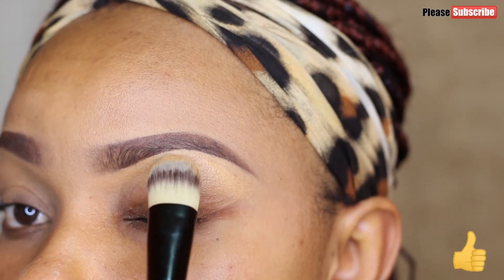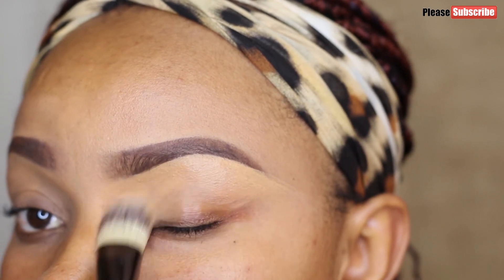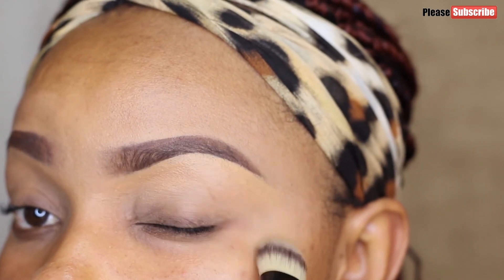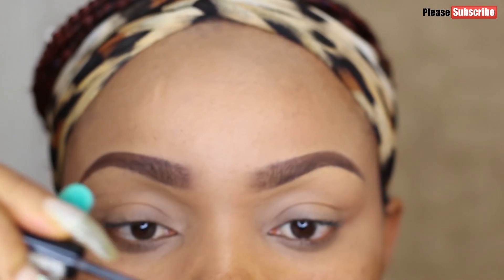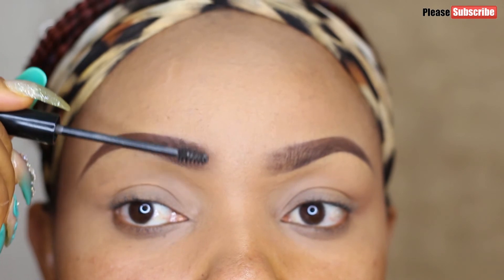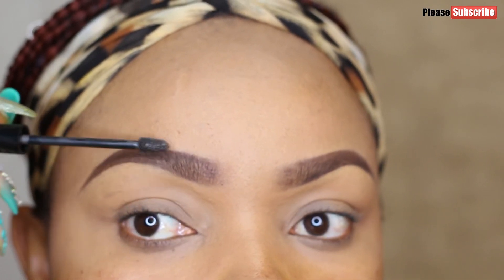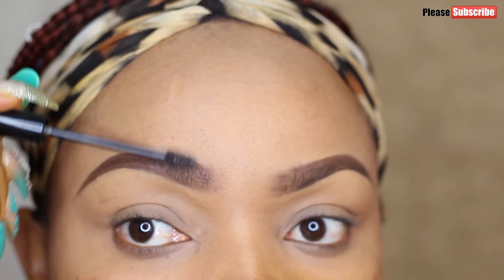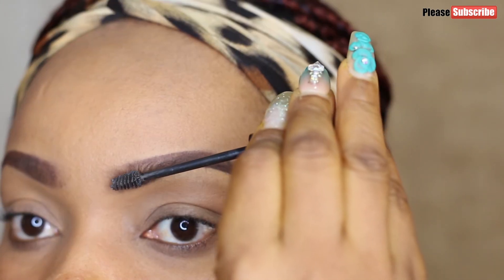That's basically it — this is my go-to eyebrow look, even when I'm in a hurry to get out of the house. Then I finish by brushing my brows with the LA Colors tinted brow gel just to keep them in place and make it last all day.